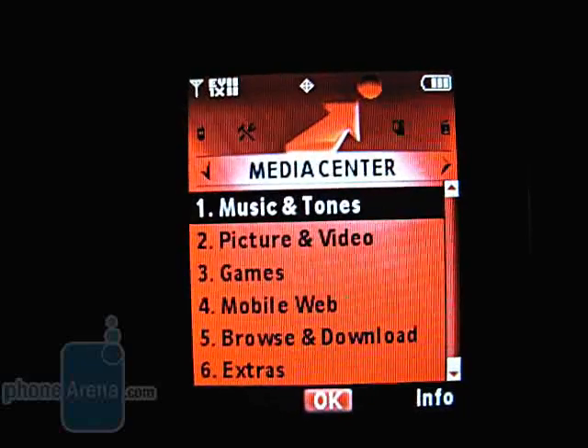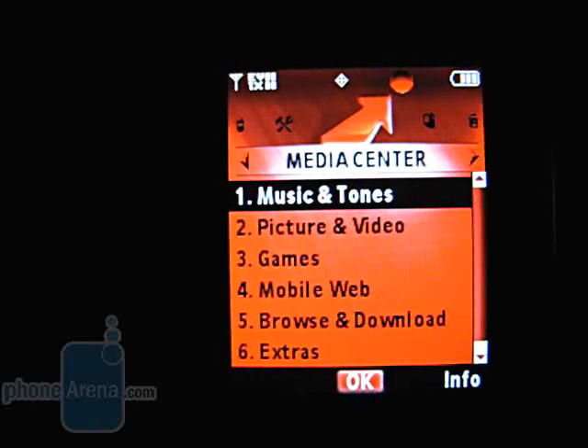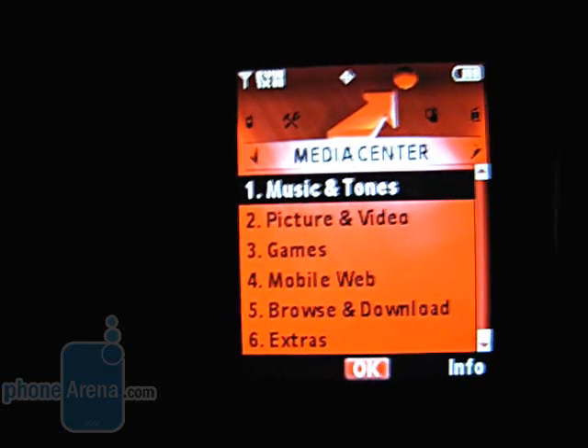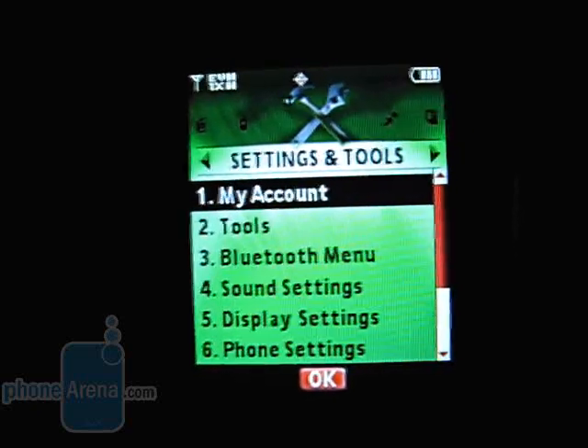The main menu has undergone several changes. Get It Now has been replaced by Media Center, but still offers the same options, such as downloading ringtones and games. The rest of the menus are for messaging, contacts, recent calls, and settings and tools.